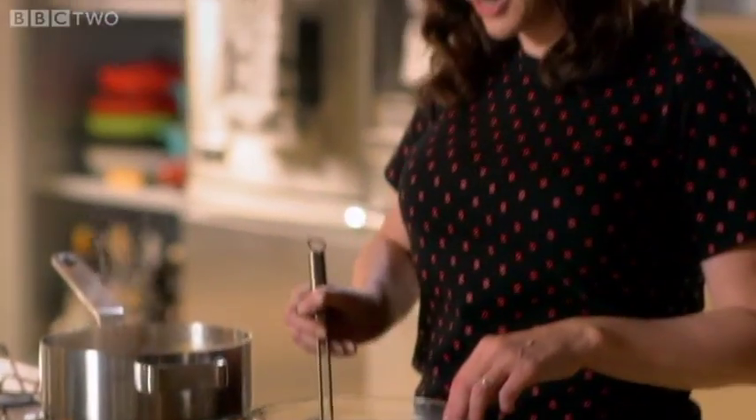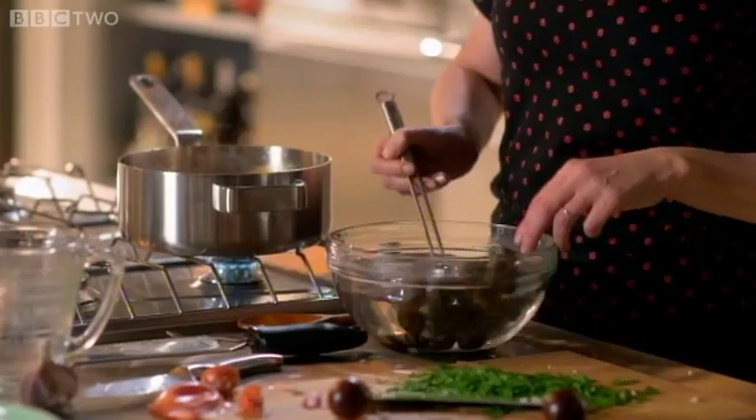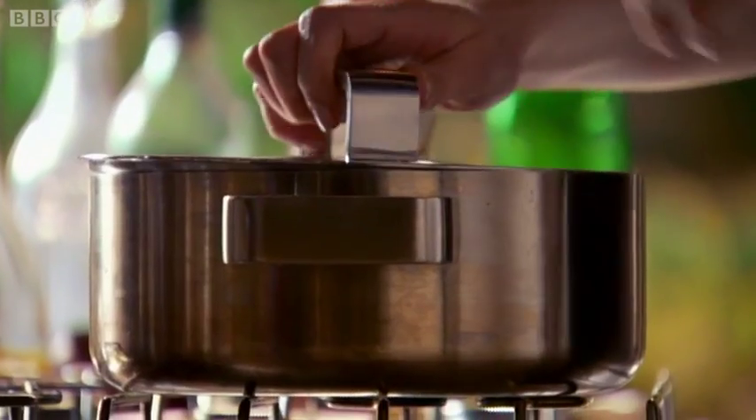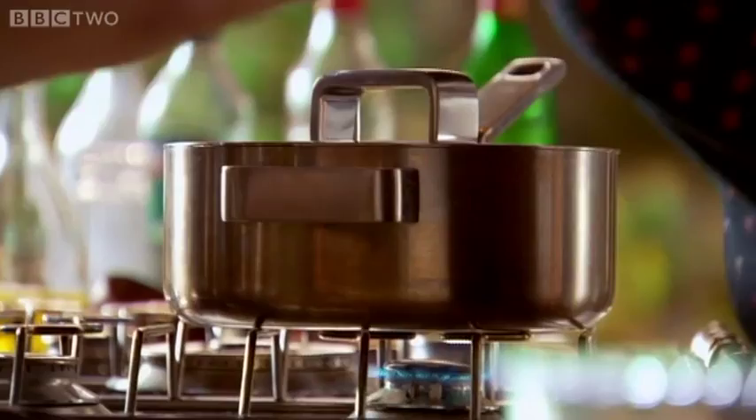I always feel a link with our primeval past when I cook with seafood. What a welcoming clatter! These just need to steam like this — it's a matter of moments, so I'm getting ready now.